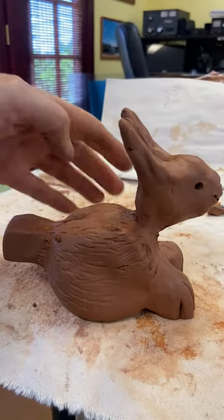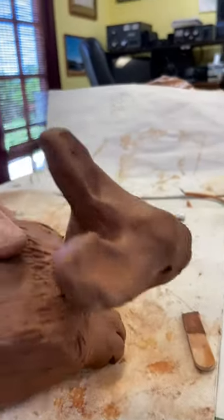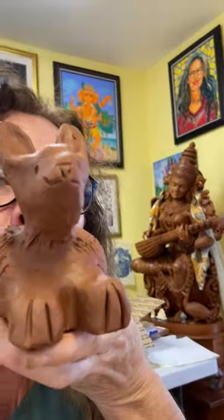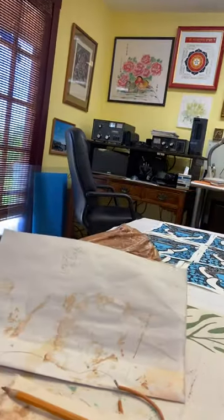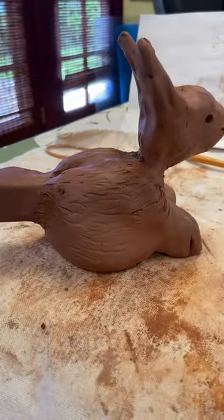I'll write down how to do all of this, but here's the result — that's a little bunny whistle.